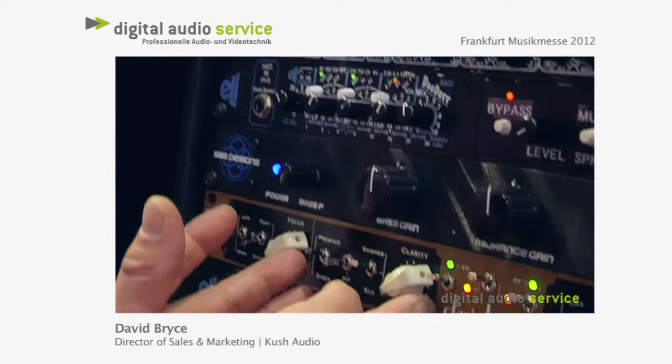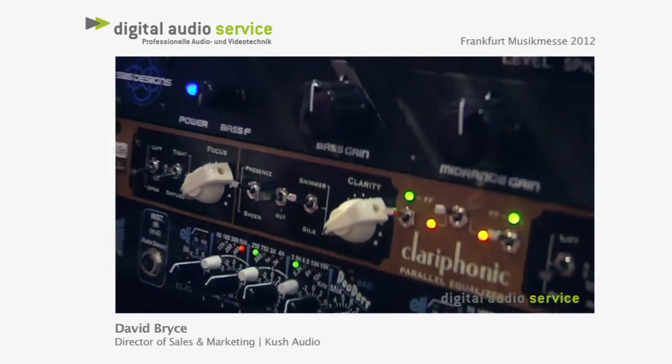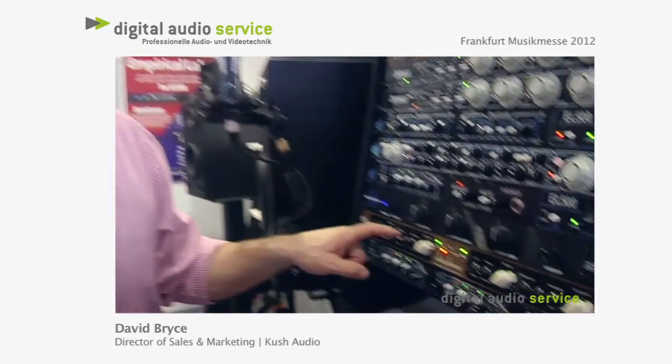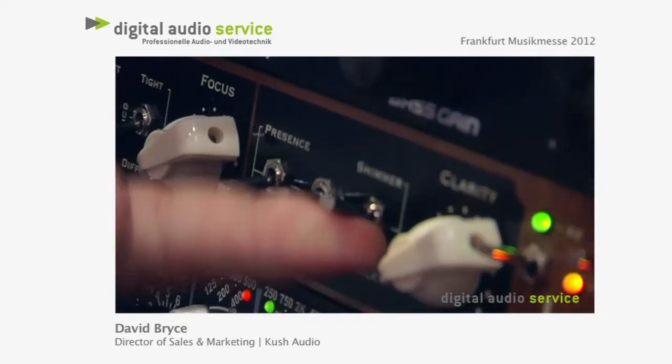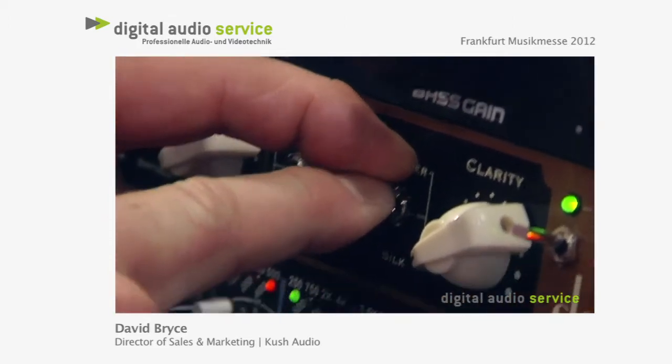The top-end engine is even simpler to work because there's no switching of curves. There's basically just four frequency settings. The presence setting gives you emphasis around 3 to 4K. You switch to sheen and it's up a little higher, like 7, maybe 8K. Over to shimmer, you're closer to 20K. And then down to the silk setting, it's almost 40K.